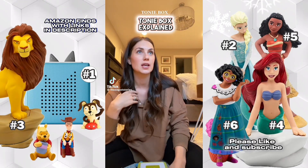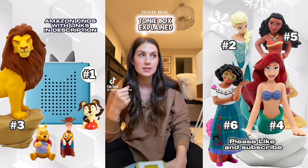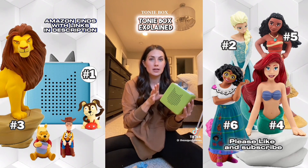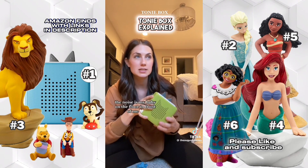I swear the number one asked question in any mom's group right now is: what the heck is a Toniebox? We've had ours for a little over a year now, so I feel like I can explain it.